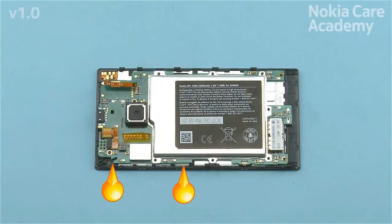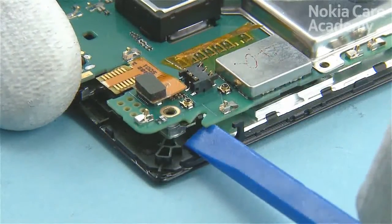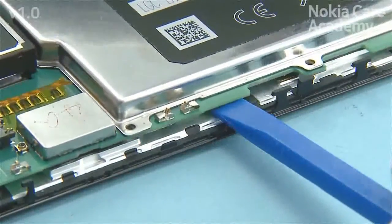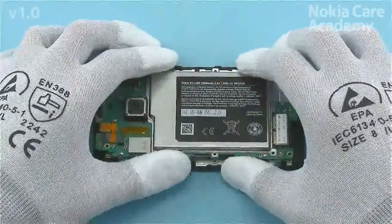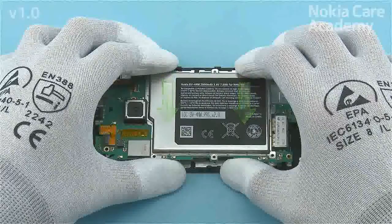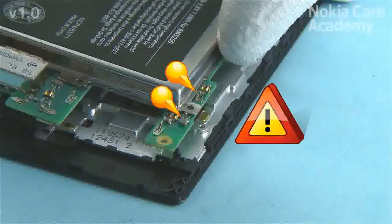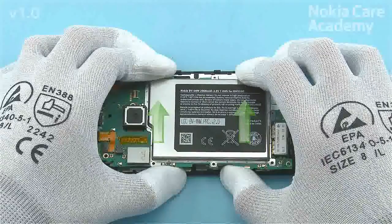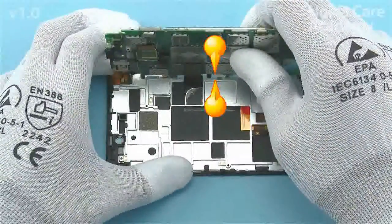Release the engine board from the shown corner and side with the SS93. Before lifting up the engine board, slightly pull it in the direction shown. This prevents the springs on the other side of the engine board from touching the A-cover and getting damaged. Lift up the shown side of the engine board and hold it so that there is a small gap between the edges of the engine board and the A-cover.